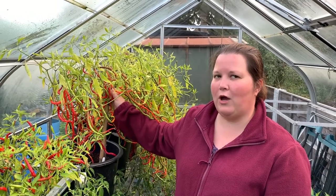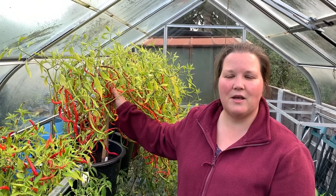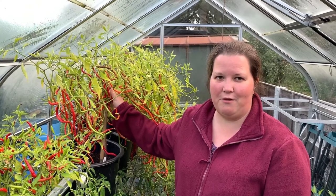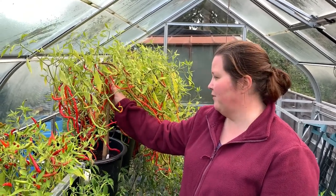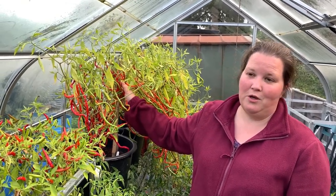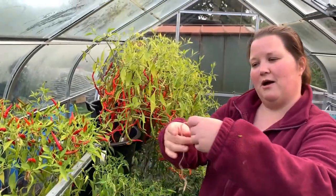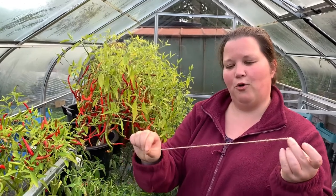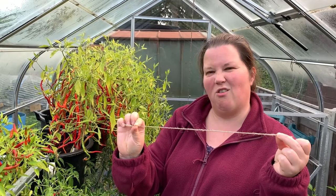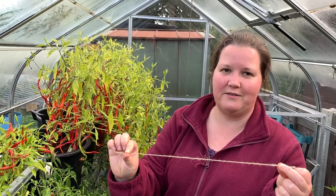So let's have a good look at ours and see how long they really are. I think the record is something like 52 centimetres, so I'm not sure we're going to get anything like that. There's a lot of chillies on each plant so there's a lot to choose from. I've got this piece of string cut to 40 centimetres as a guide, and I'm going to look along to see if we've got any around that length — I know we've had ones similar to that earlier in the season, so that's my target.